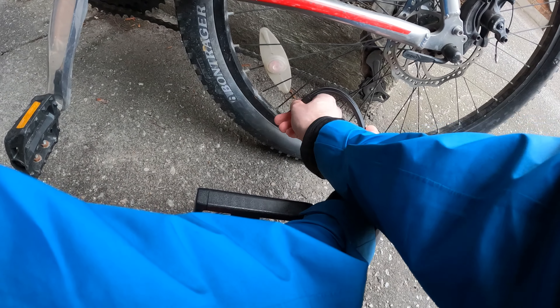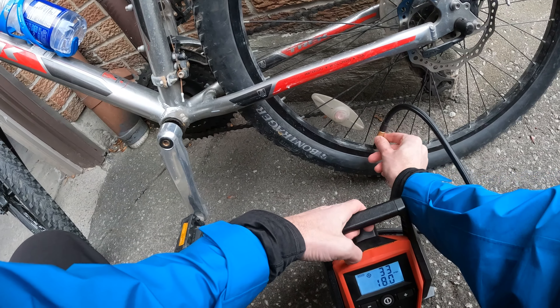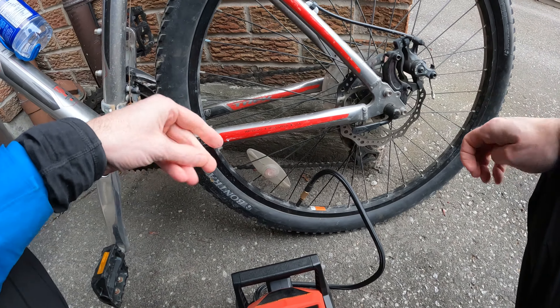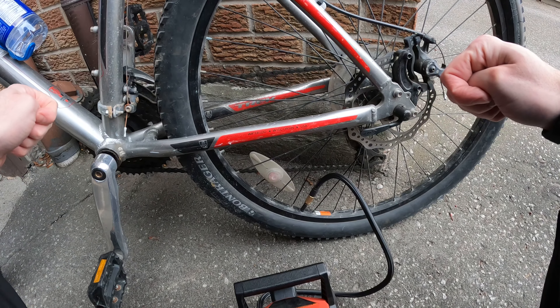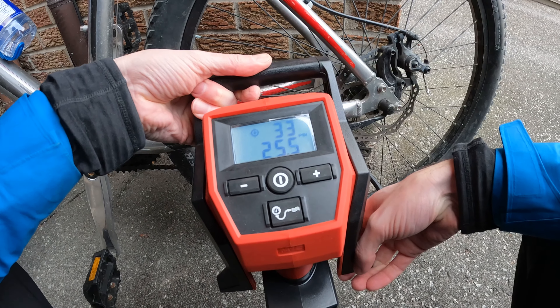If you're interested in checking out the Milwaukee M12 compact inflator for yourself, I've left an affiliate link in the description below. Using the link helps support the channel. If you enjoyed this review, don't forget to give it a thumbs up, subscribe for more, and until next time — happy riding!